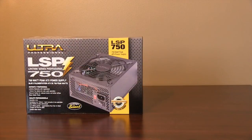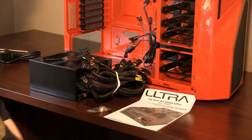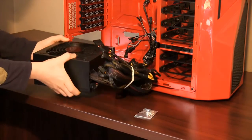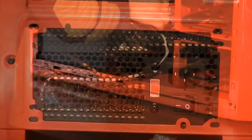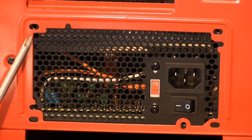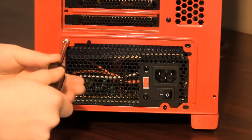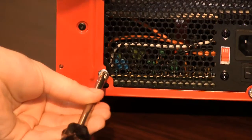First we are going to install the power supply. Inside the box you will find the manual, bag of screws, and the power supply itself. Grab the power supply and slide it into the case under the metal tab. Make sure the four screw holes align with the case, then use the screws provided with the power supply to mount the unit.